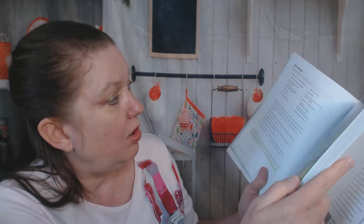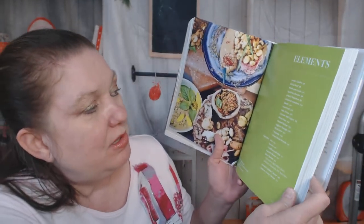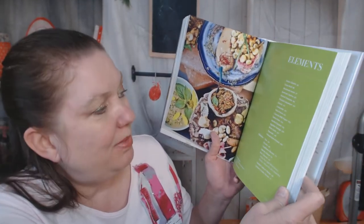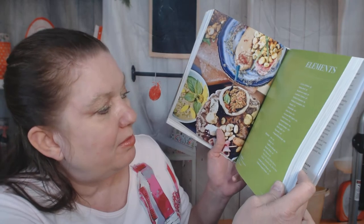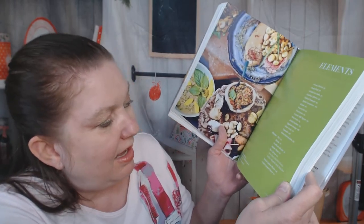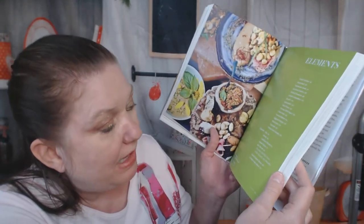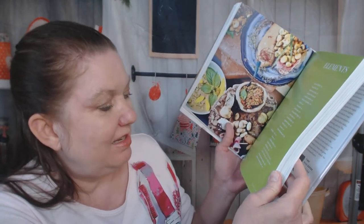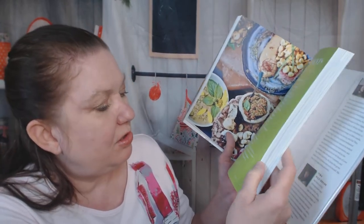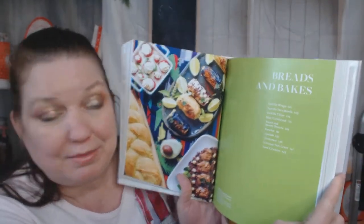There's a little green separator marking the next chapter — elements — where you learn to make fake chicken, fake beef, mushroom asada, jackfruit chorizo, pickled cucumbers, pickled tomatoes, guacamole, and salsa fresca. You also learn to make vegan cheeses such as fake feta, ricotta, cauliflower ricotta, squash cheese, rice cheese, and herb cashew cheese. Again, not a lot of pictures.